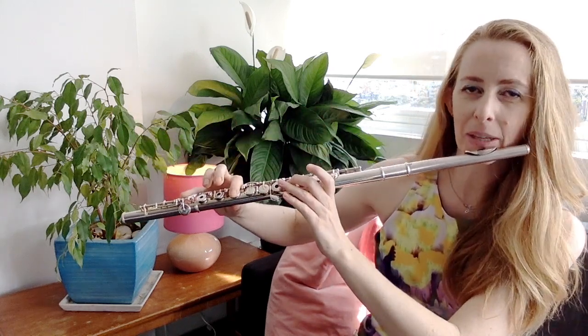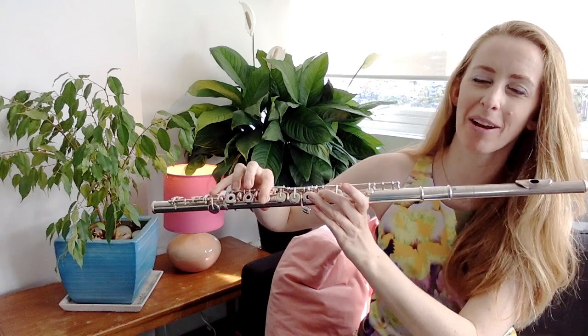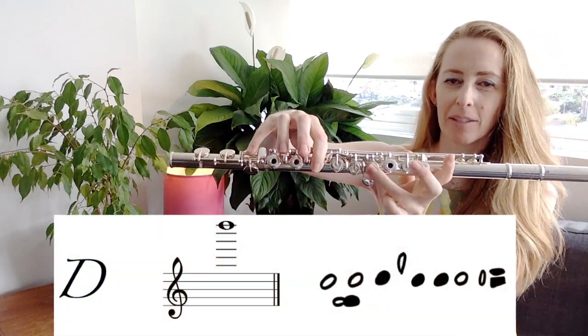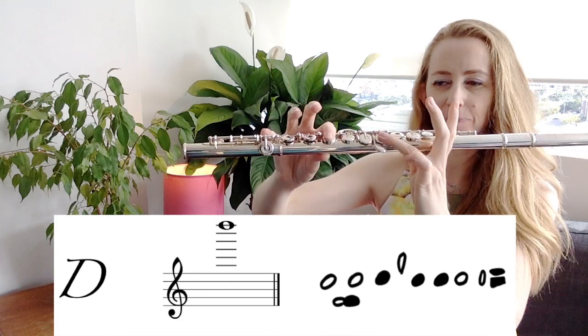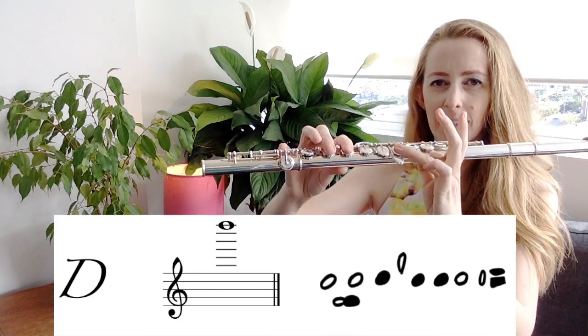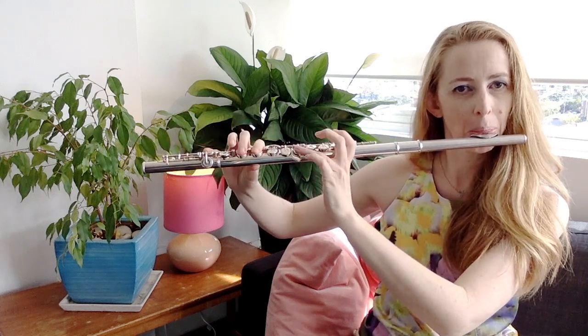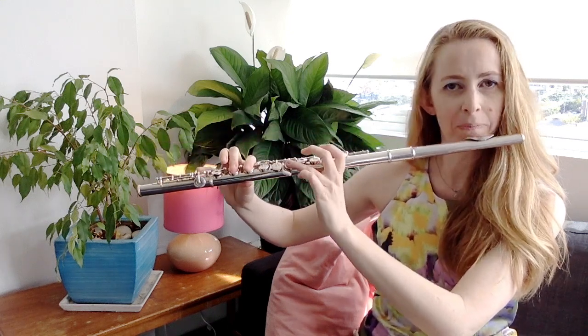You can also go up to the next note — some composers write for this — up to D. Thumb on and ring finger on your left hand, first finger, second finger, and low C again. That's high D. The only composers I know that regularly write up to C sharp and D is Prokofiev. If you look at his Classical Symphony, there's a nice little flute bit that goes all the way up to high D.